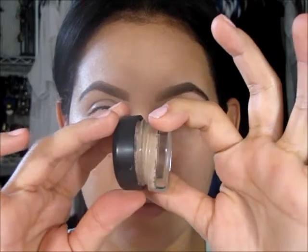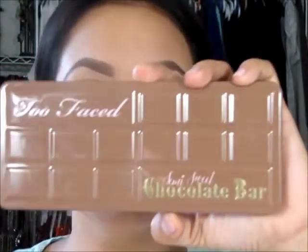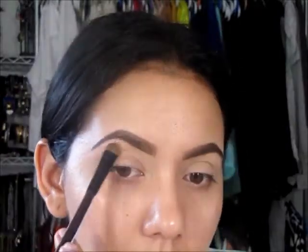Today I'm recording a brown slash black smokey eye. First we're going to start with my MAC Paint Pot and add that to the whole eye. Then we're going to use the Too Faced Chocolate Semi Sweet palette to set that primer. Now I'm going to highlight my brow bone with the color Butter Pecan.